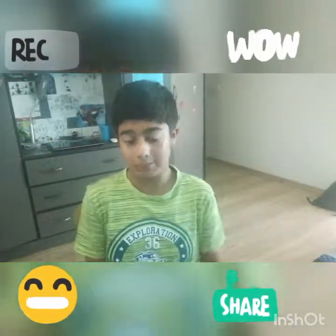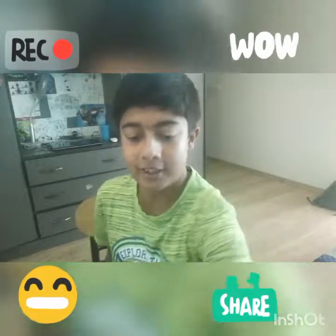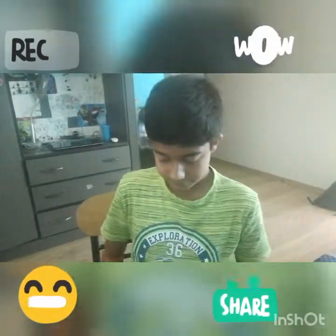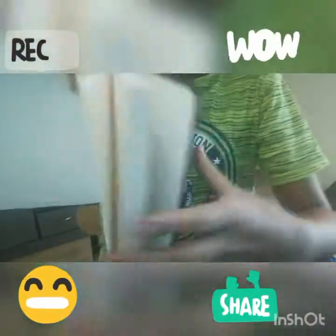So guys, I'm done with my sketch. It's pretty good — I like it, but it's not the best. So let me just show you it. This is it.